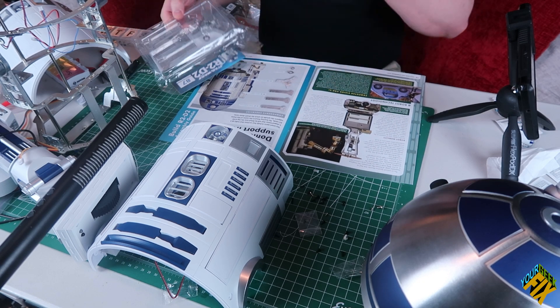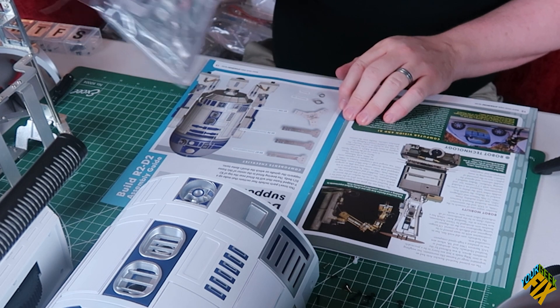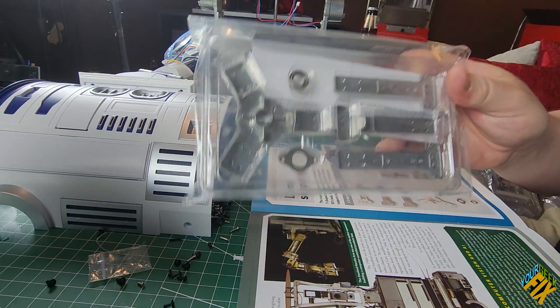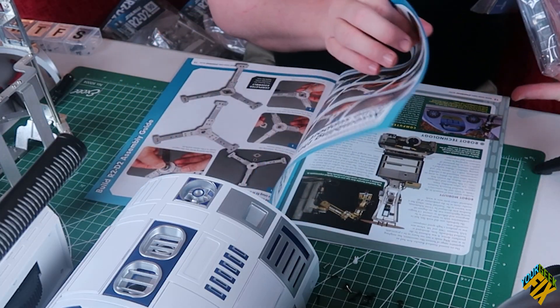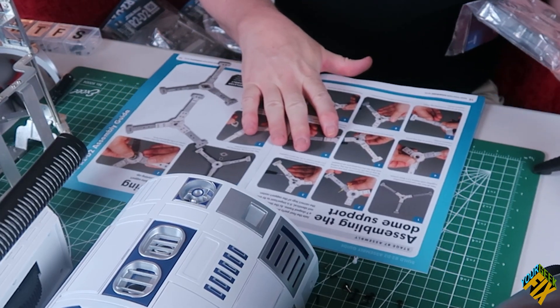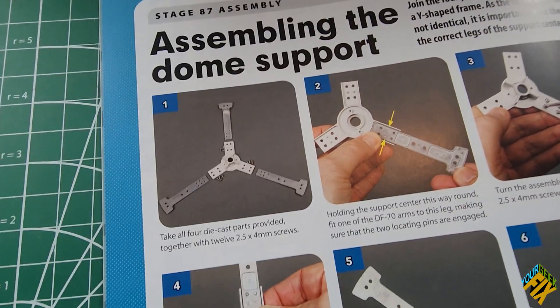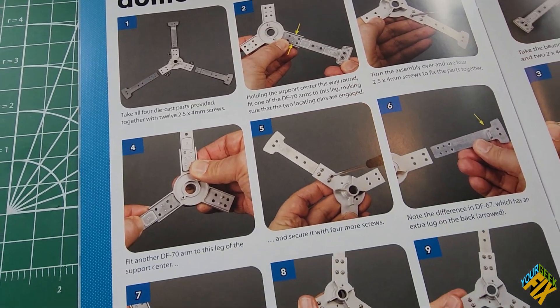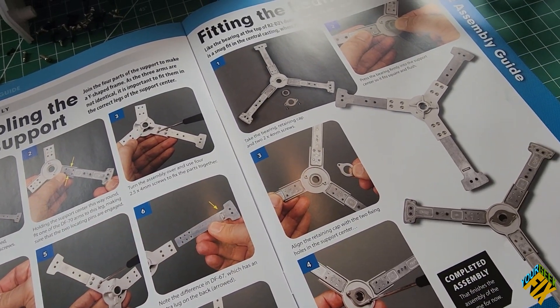Oh, this is dome supports. I figured this was probably tied to the bottom because a lot of the other pieces we have are the lower half, but this is tied to his dome. What we're putting together almost looks like a vehicle from Star Wars - the inner structure itself has kind of a Star Wars look to it.